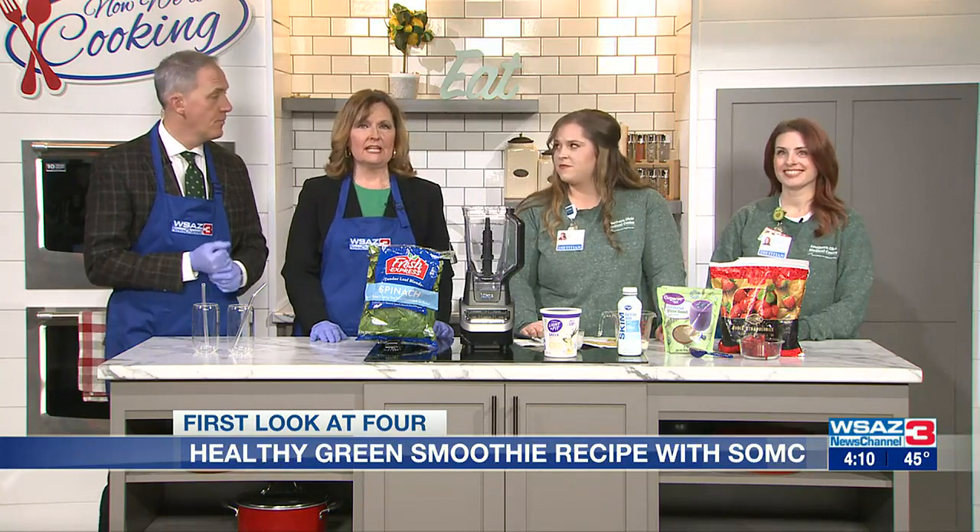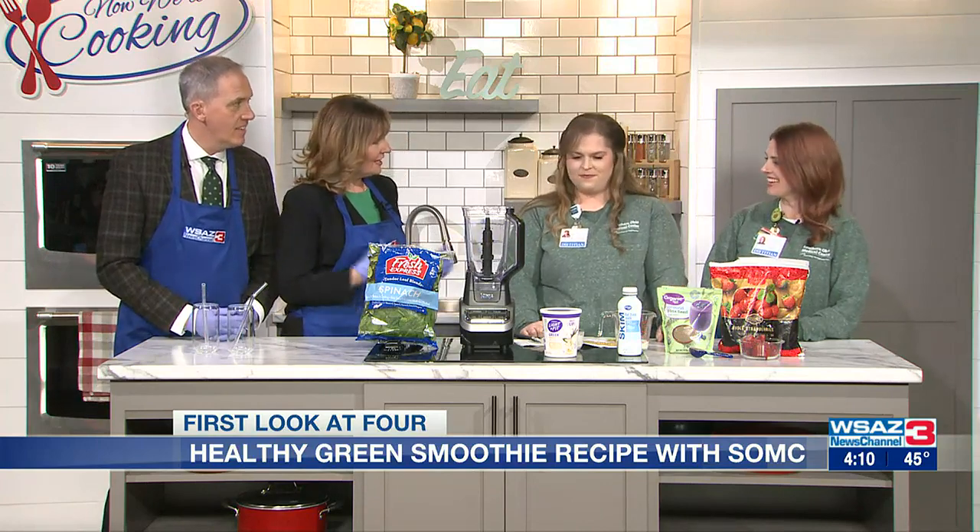We are making a St. Patrick's Day treat that is also very healthy. We've got our guests here, registered licensed dietitians Heather Swartz and Stephanie Clevenger from Southern Ohio Medical Center. Thank you all. Thanks for having us.